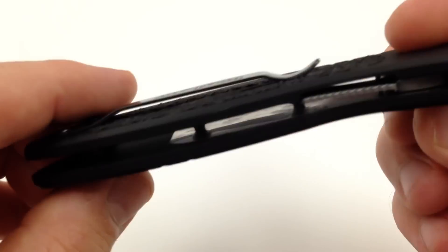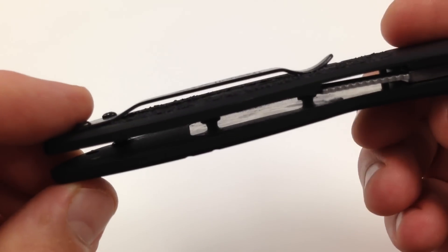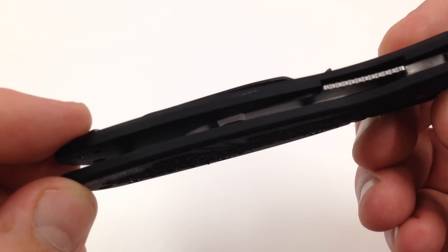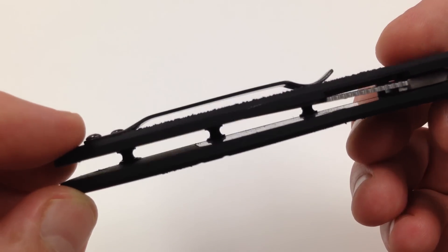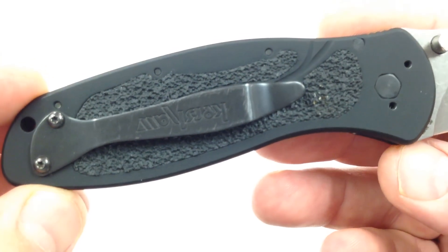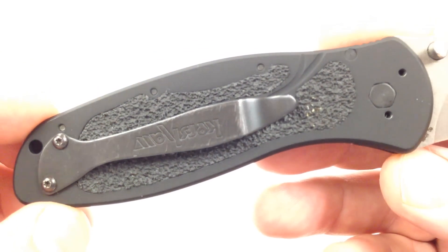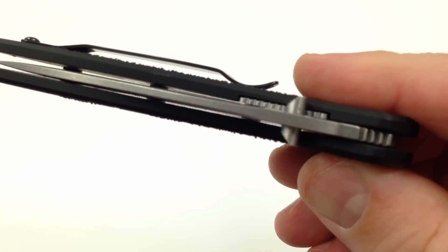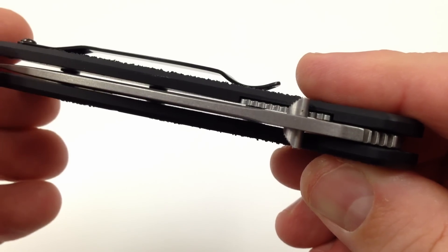The handle here has a flow-through design, you can see there. It's got ambidextrous thumb studs right there — thumb studs on both sides.